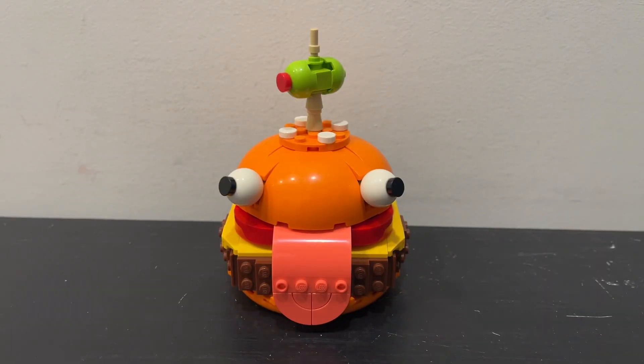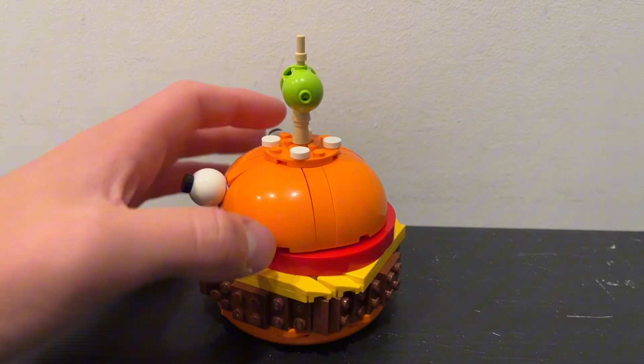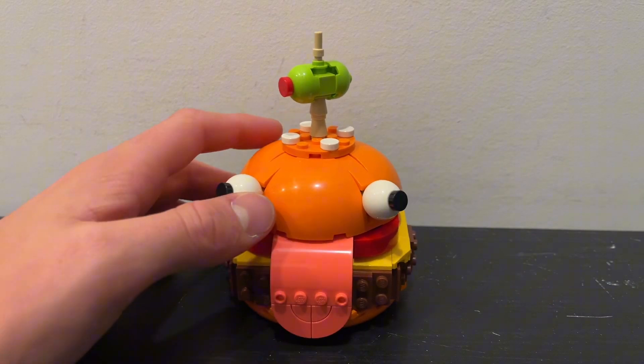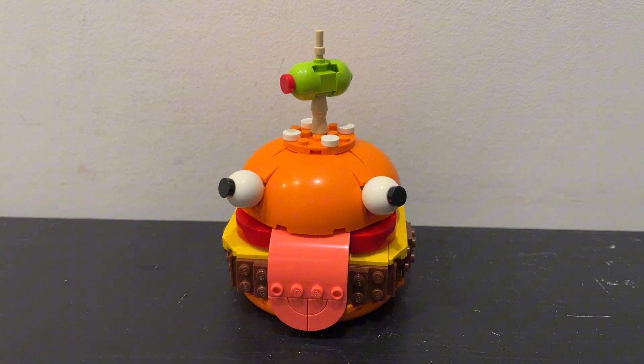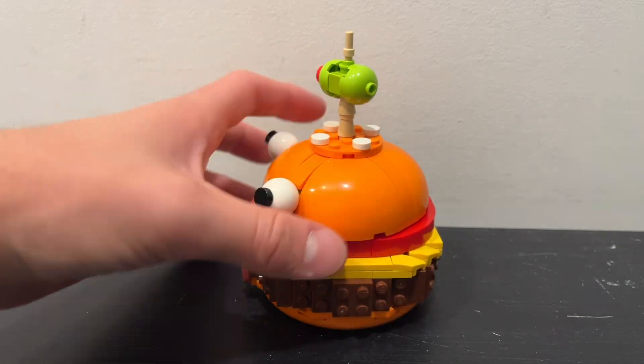Taking a look at the Durr Burger, it is actually a really complex build with quite a few SNOT techniques and cool building techniques inside of the actual model to be able to create the shape of the Durr Burger, and it definitely is one of the cooler builds that I've ever built, but in terms of just looking at it, it literally is just like a burger with eyes and a little mouth on the outside.